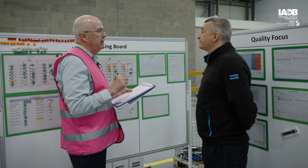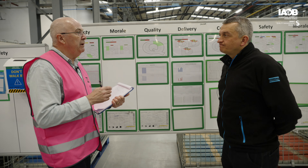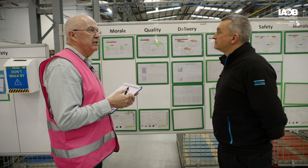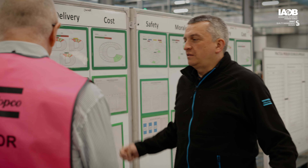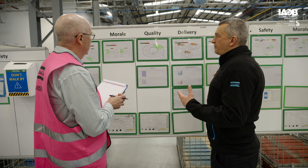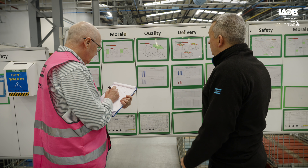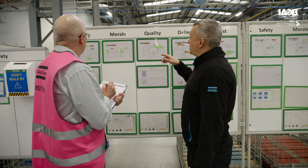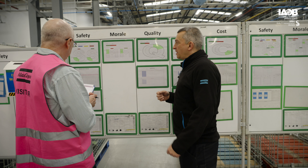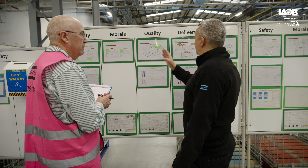Can we move on now to the monitoring of performance? Of course. So Dave, can you explain for the forging process how the performance on a daily basis is monitored? So these are the production boards which we have for each area within the business on rivet manufacturing. This one is particularly dedicated to forging. We have what we call the SMQDC board. The team leader generally, or the lead operator in his absence, will go through each category.